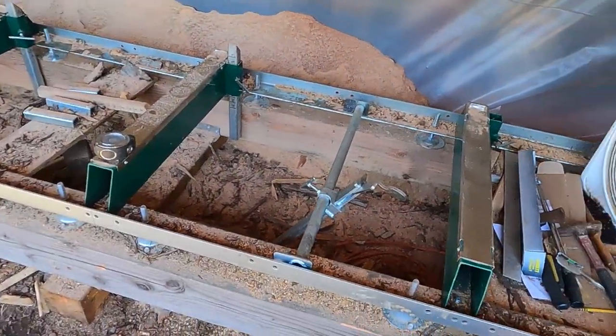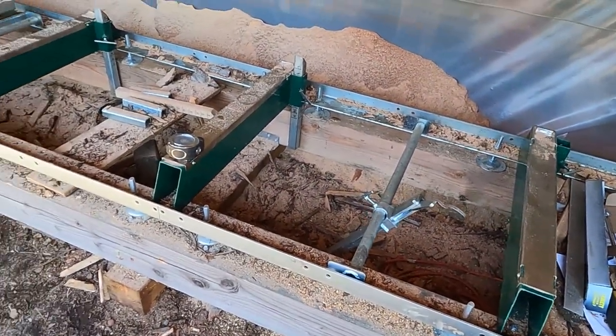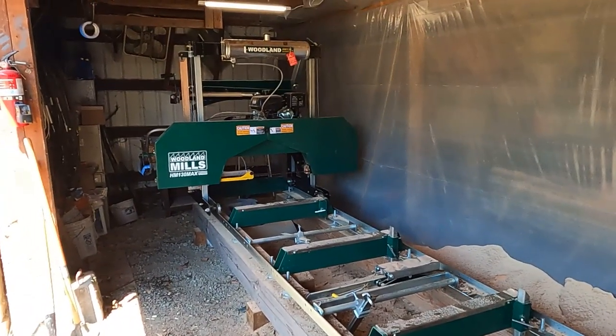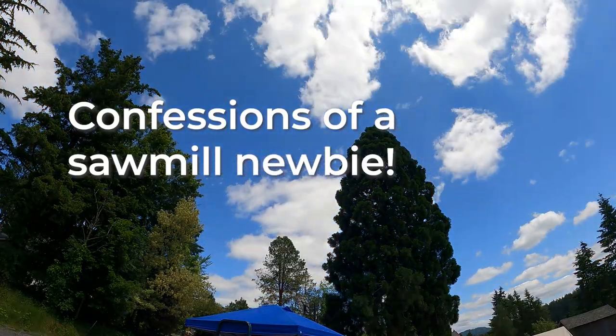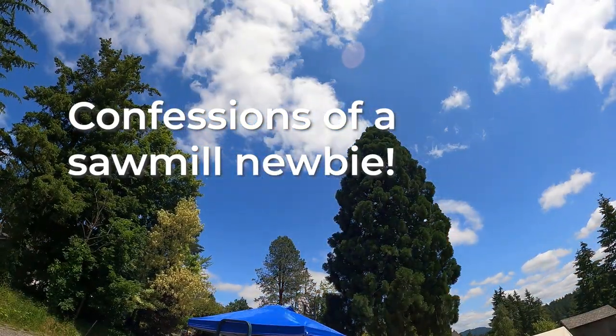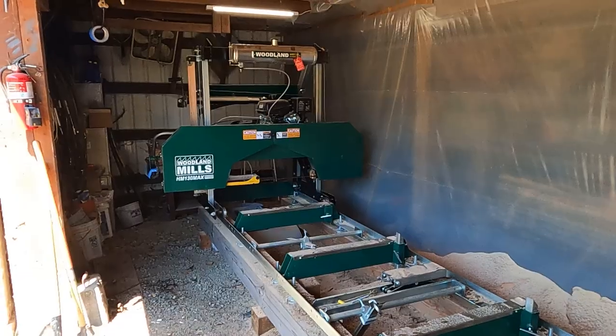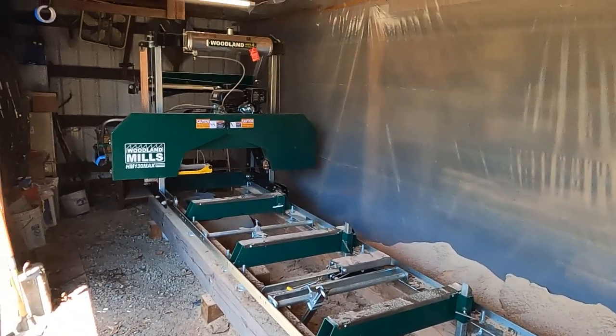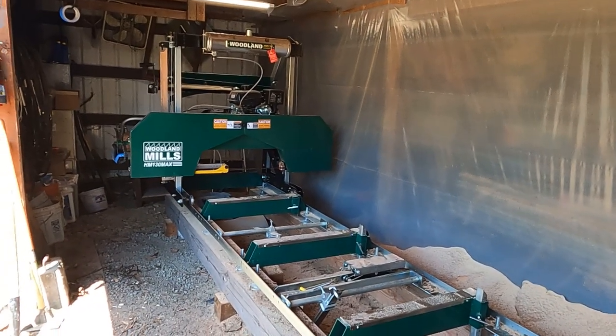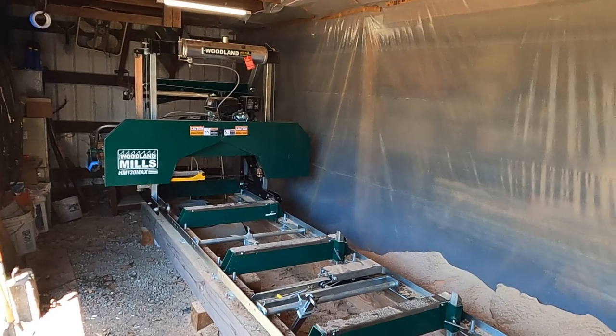I have a confession to make. Recently, on several cuts, the carriage has been doing some shaking. In fact, on one of them, it was shaking pretty good when I got down to about this point here. We've shaken that thing down and we've made sure all the wheels are on the tracks, and I just thought, well, maybe it's just something I've got to live with.